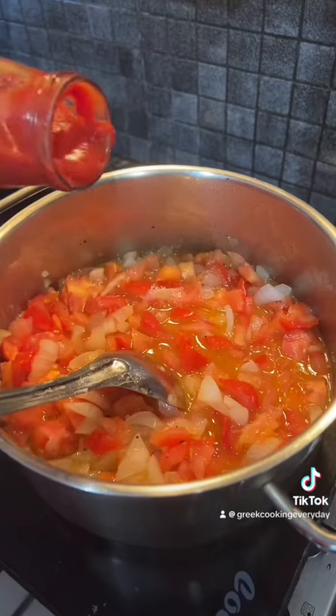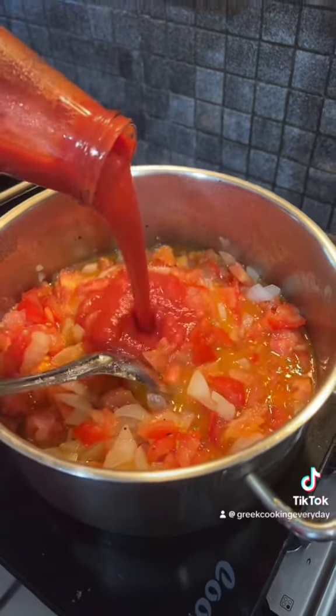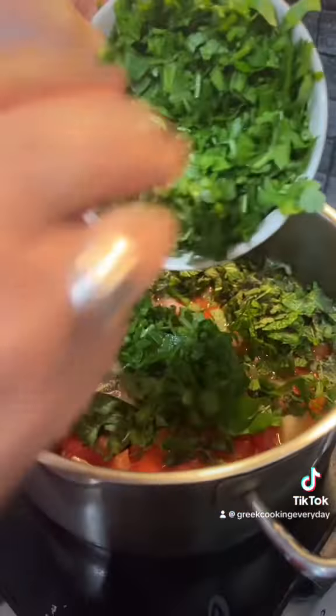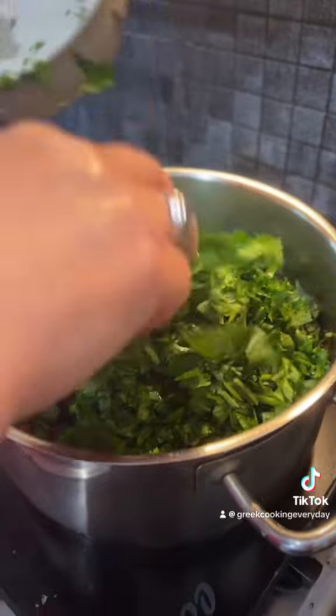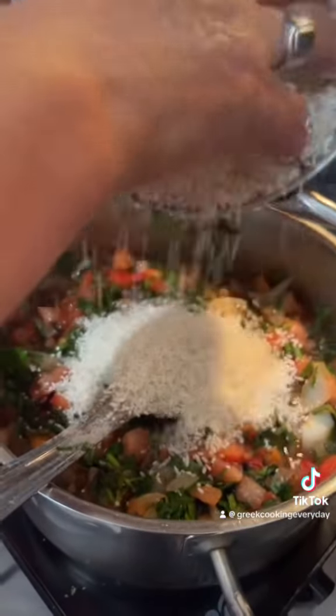We also have the insides of a few tomatoes that we emptied out. Then we're going to add a bit of tomato passata, and also some fresh mint and some parsley. These are going to add such lovely flavours to this stuffing.